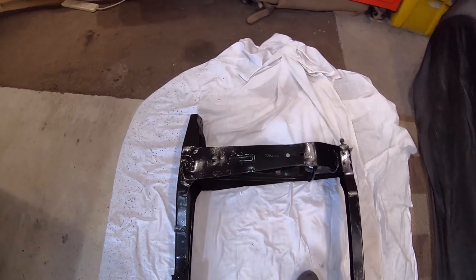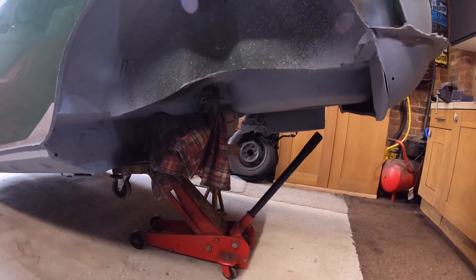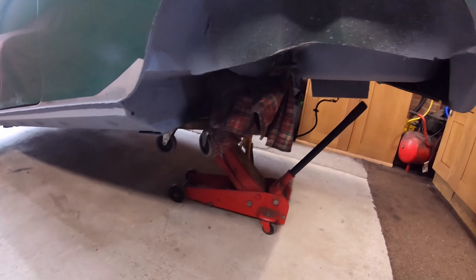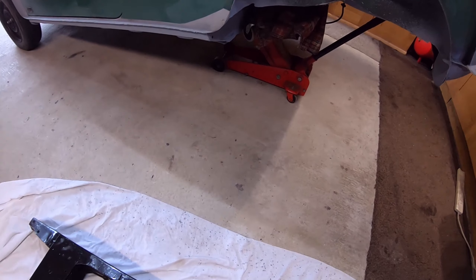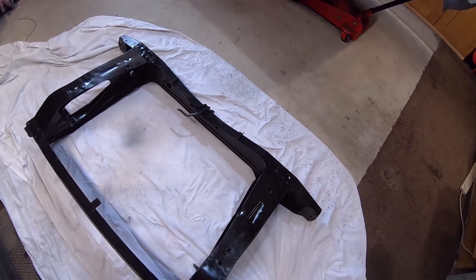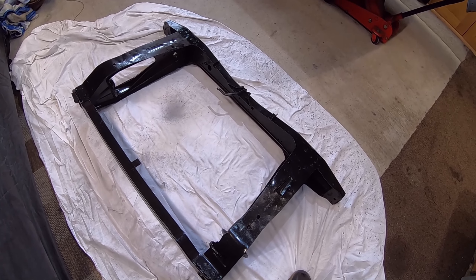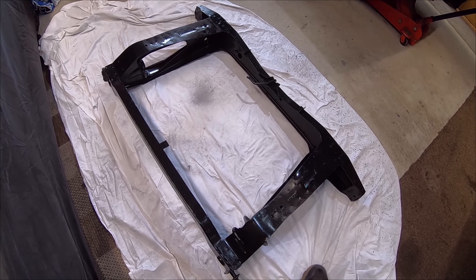So next job — I do actually quite enjoy this stage of it — I need to prime, base coat, and lacquer the underside of the boot area. I'm not going to do the seals because they'll get done when the car gets re-sprayed. But obviously the boot area needs to be done because the subframe needs to go back in. So that will be in the next update. Don't forget to tune back in — thanks for watching this week, guys. Cheers.